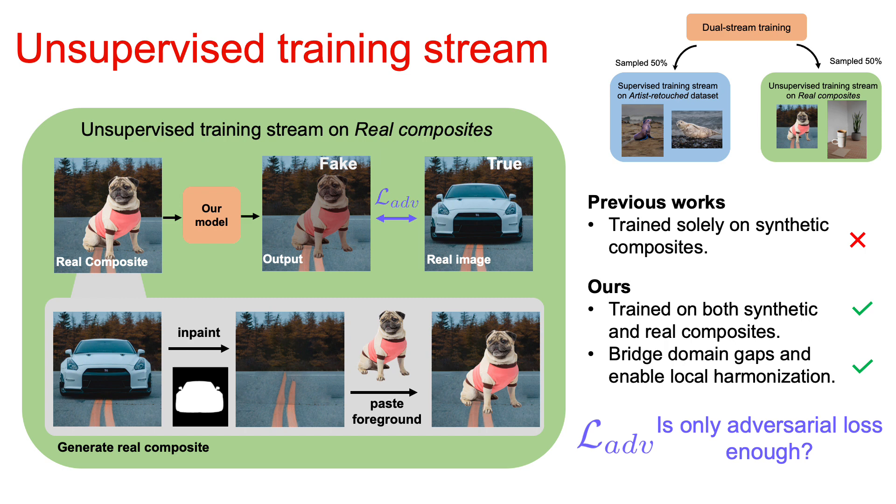However, one of the big challenges of relying solely on adversarial loss is that it can create unintended content and is not stable during training. So the question becomes: is only adversarial loss enough?